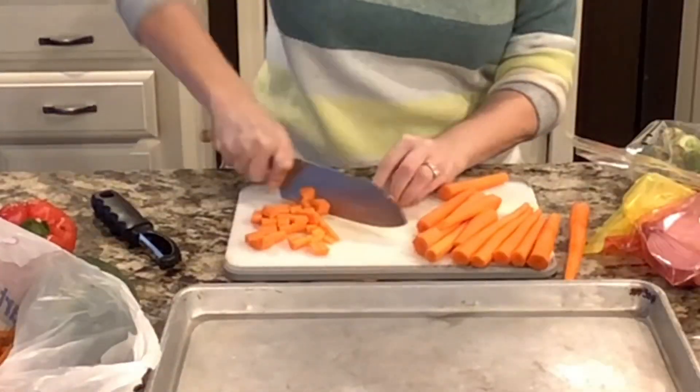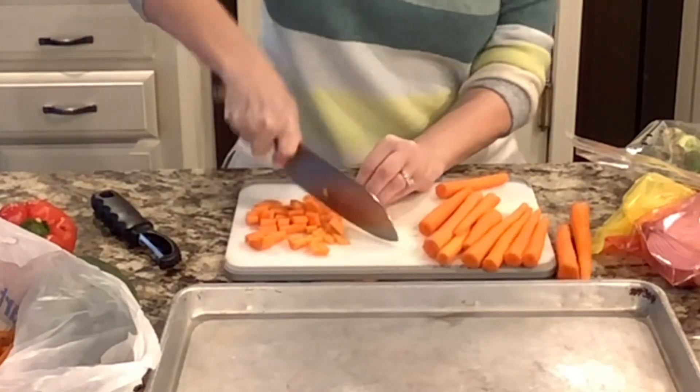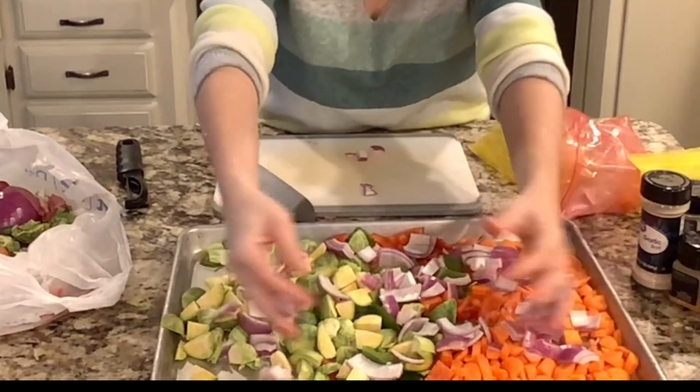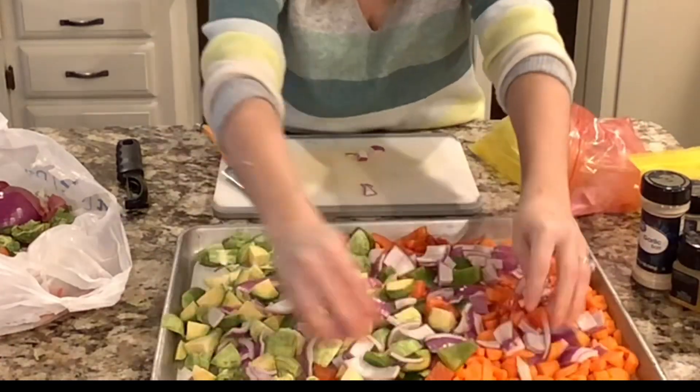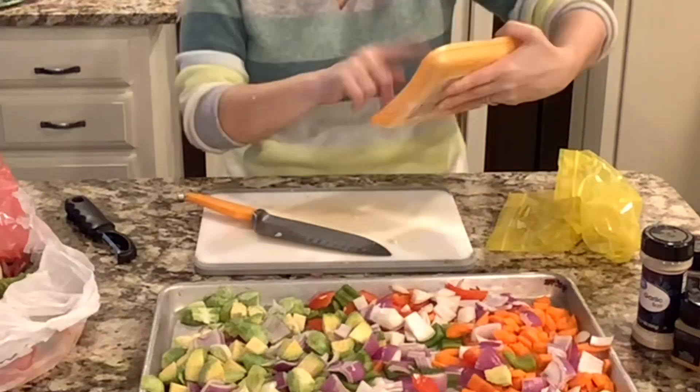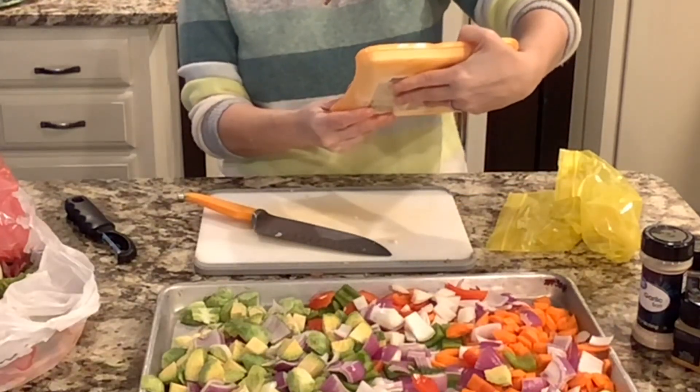Here's another example of a sheet pan meal. This time I'm chopping up carrots — remember step one is to chop. Along with my carrots, I also have Brussels sprouts, a red onion, a green pepper, and a red pepper. And for my protein, I found these great Irish garlic sausages that are going to be so good.